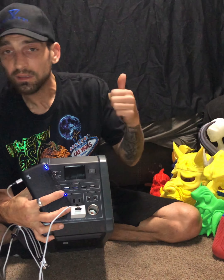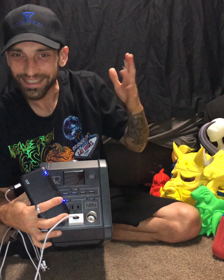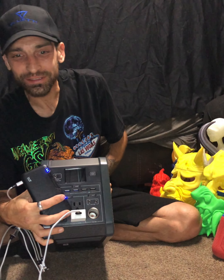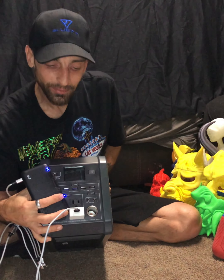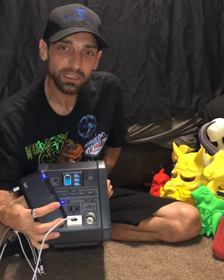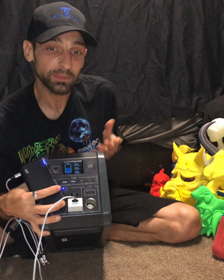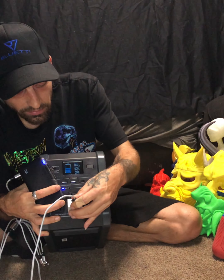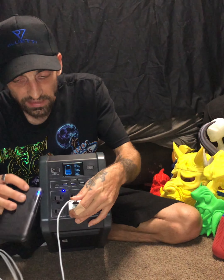Let me take this time - give me a thumbs up, hit that subscribe button. I don't only do 3D printing stuff - that is just the main thing I do - but I will share other products that come across that I think you may find interesting and useful. I'm not getting a draw on here, probably because it's really not pulling too much for AC, but you can see it is charging.